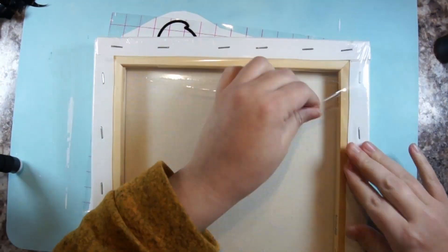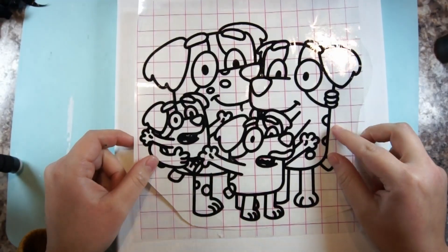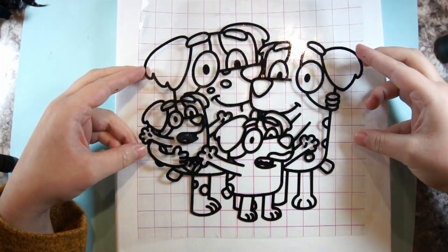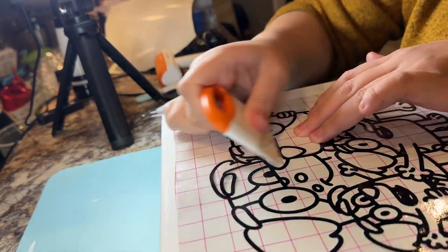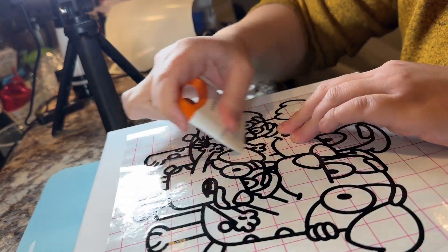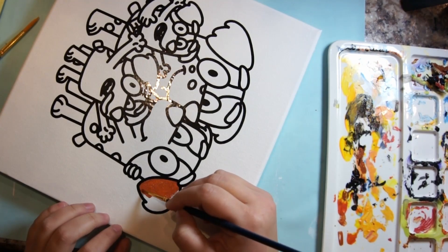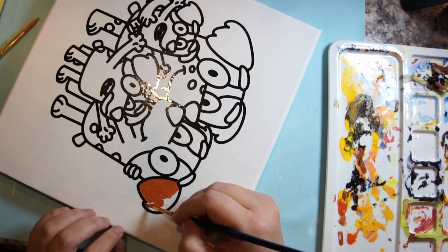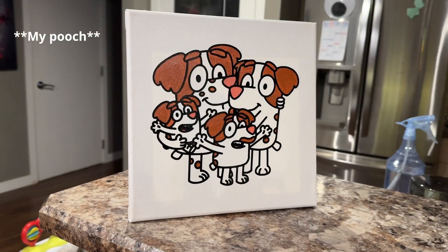I had to use a new canvas because the purple I used just bled through the acrylic paint — don't ask me why, it just did. Once I had a new canvas it was pristine and ready for the vinyl. I transferred it over and then, just like a coloring page, I filled in the blanks with the colors I wanted. I know the eyebrows on the cartoon are lighter than the regular coat, but he's only two colors so this worked just fine.